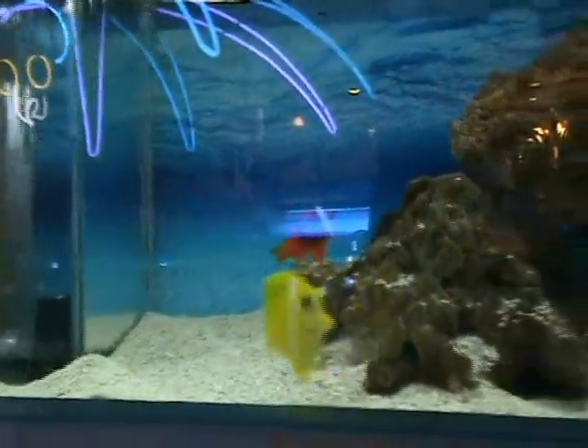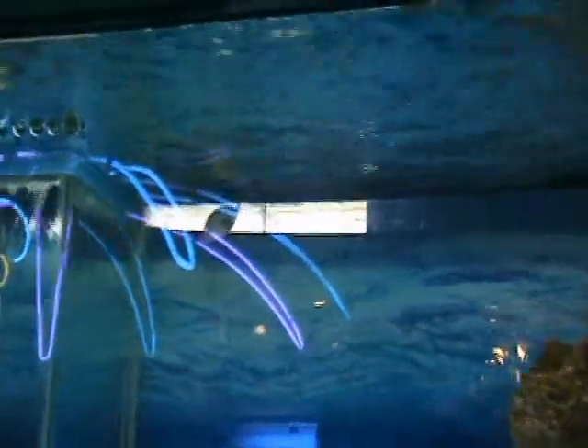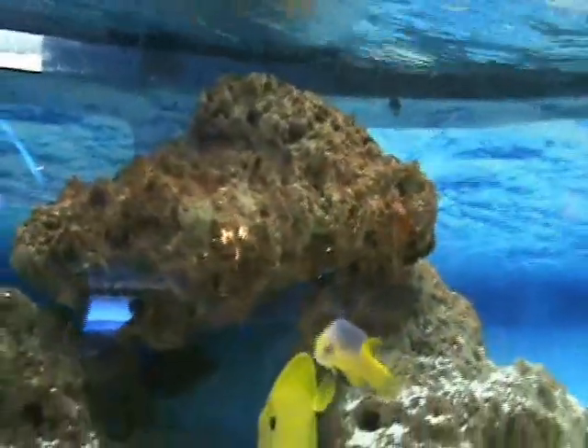Over here we've got lots of yellow tangs, a medium-sized tomato clown, and a little bursa trigger — about an inch and a half to two inches, very cool fish, semi-aggressive. There's a red tail filefish hiding underneath the rock.